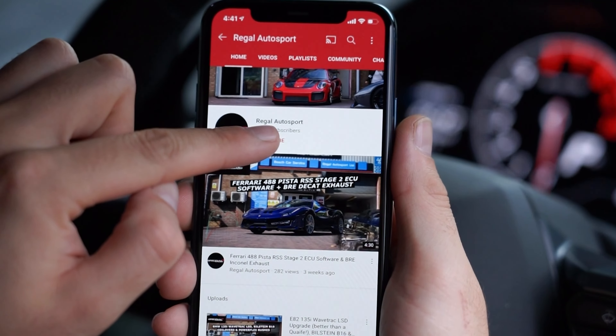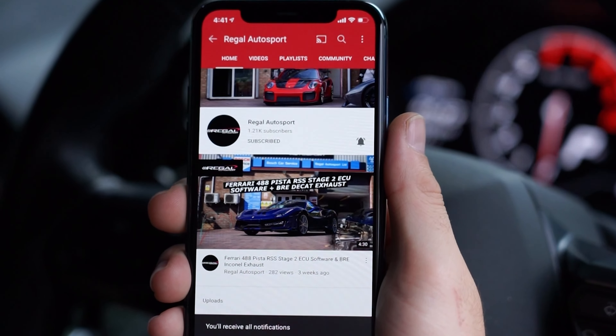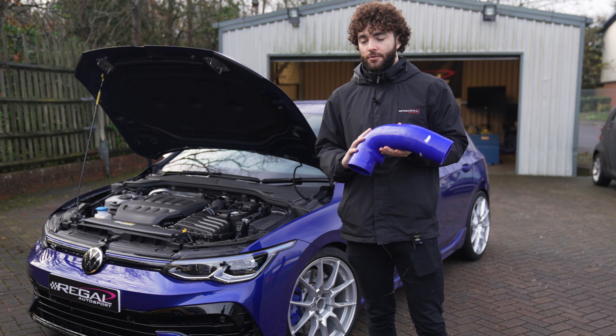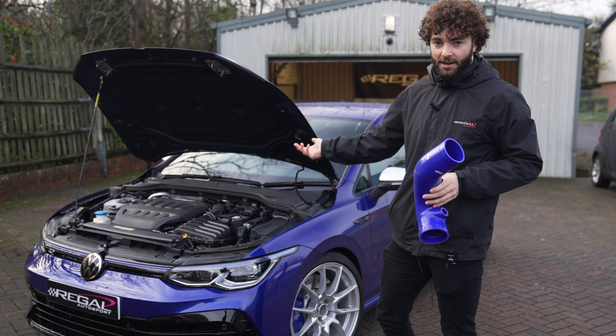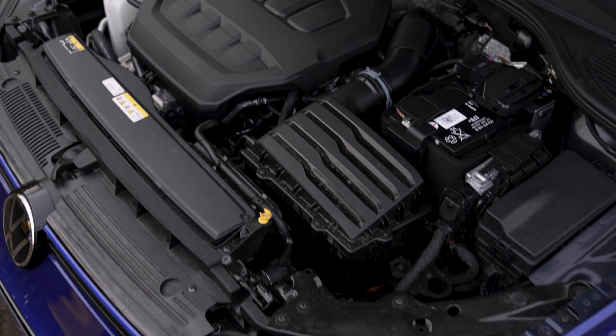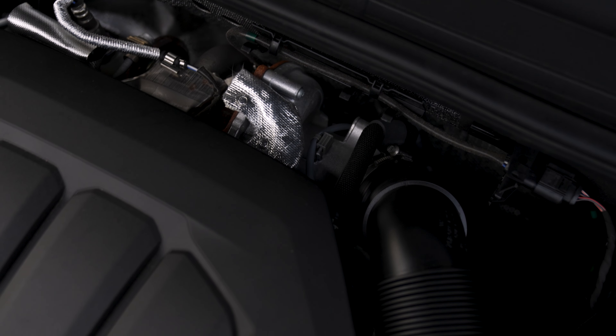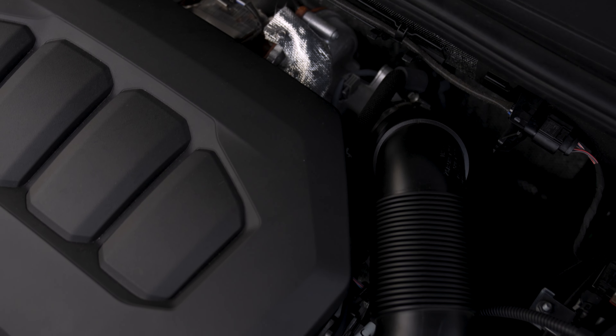Before we jump into it, don't forget to hit the subscribe button and the notification bell so you won't miss our new videos when they go live. So, an intake hose — let's walk over to the MK8 Golf R and show you exactly where this is going to be fitted. You've got the factory air box just here, and going down here you've got the factory intake hose going down into the turbocharger.